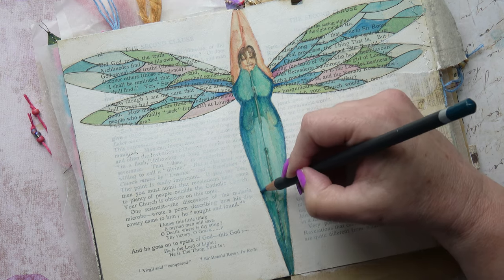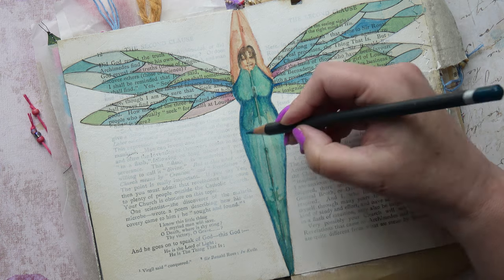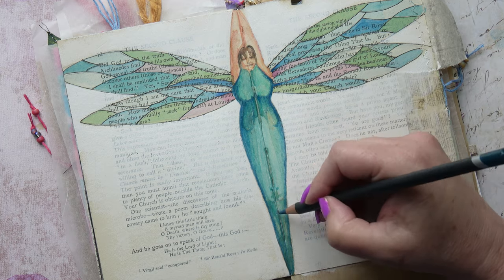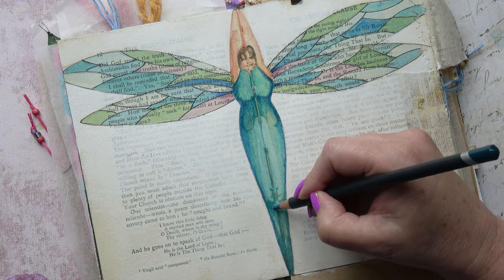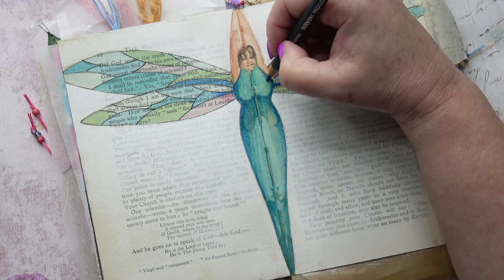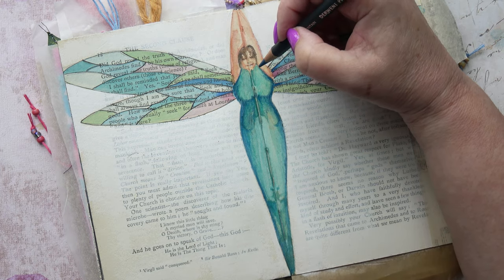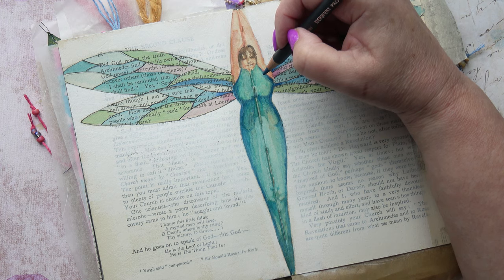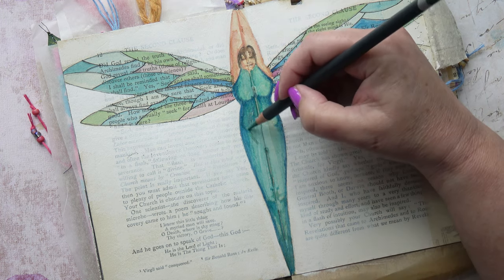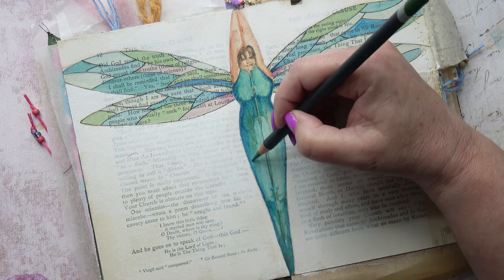There are some interesting marks still on the figure — from whatever caused the stain in the middle. I'm assuming it was glue, but I don't know. I would have thought glue would have resisted the colour going on rather than attracted it, but who knows.